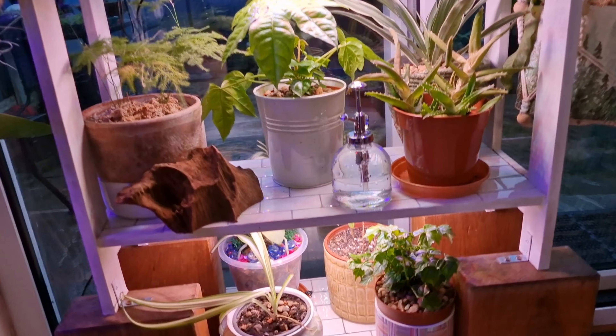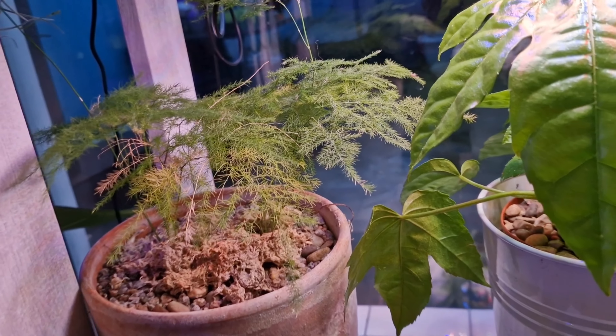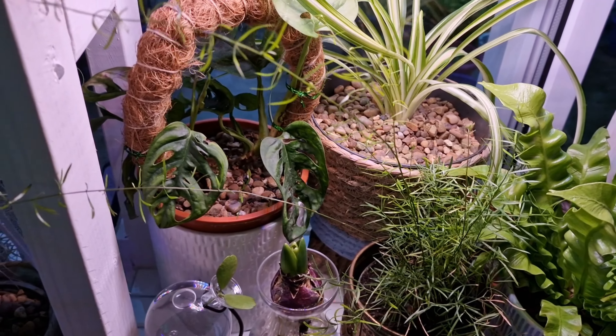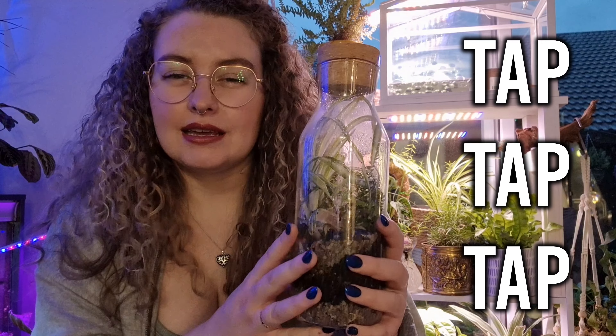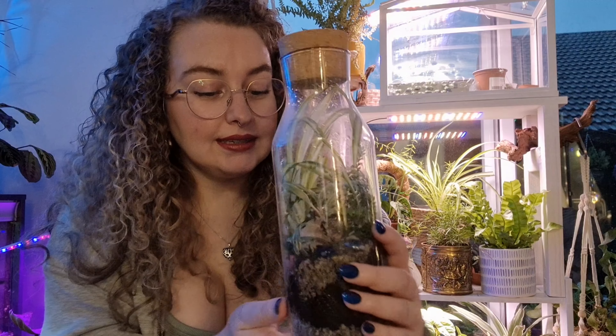Terrariums are a really great alternative to having house plants, which some can require a little bit more effort than others. They've always been a great outlet for helping me manage chronic pain conditions and just general stress. A terrarium is definitely a lot easier once you've got it built. This is a terrarium I made about a year ago — the container was from Ikea and I collected house plants from cuttings of ones I already had. I didn't want to spend a lot of money on it; it was kind of an experiment.